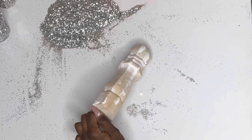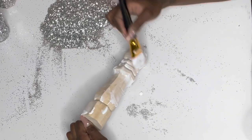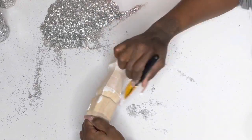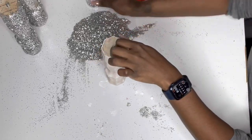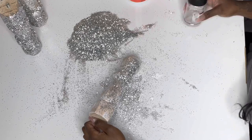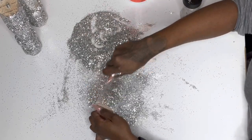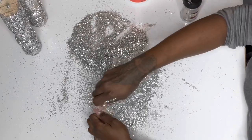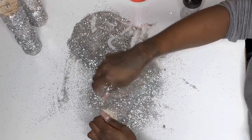Now you're going to take your glitter and coat the entire leg. I'm reusing glitter that fell as I coated the other legs, and I was also able to coat all four legs two times using just one four-ounce silver glitter.